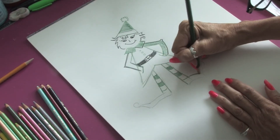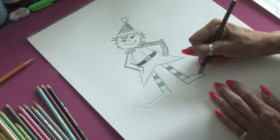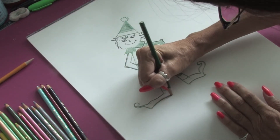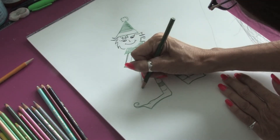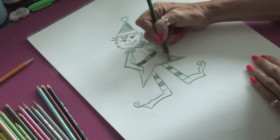Now we'll work on these fun shoes — the big swirlies and one more big swirly — and we'll just add a little bit more detail, fill in the coat, and you can see Santa's elf coming to life.